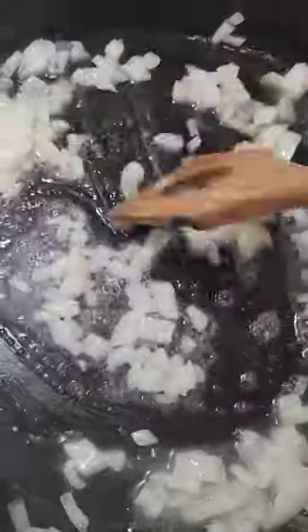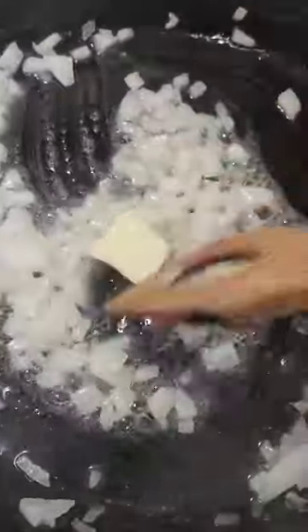I'm going to let these get nice and soft because we don't want half-cooked onions in our pot pie. Once I put everything in and bake it, it's not going to cook very long — just long enough for the top crust to brown — so I need all the ingredients on the inside to be pretty well done. I'm going to let that finish cooking and get our stuff ready for the gravy.